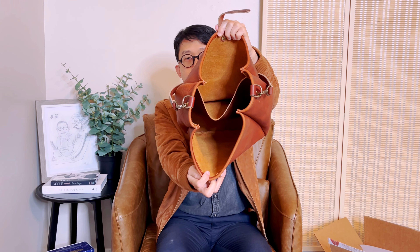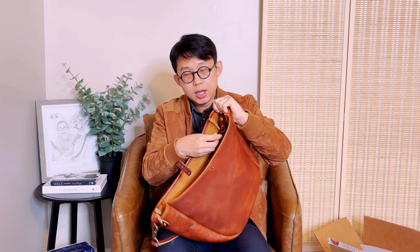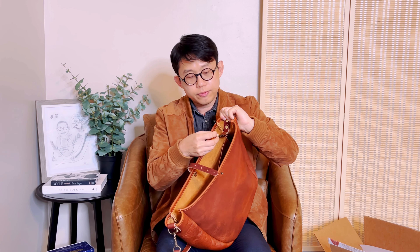This is how it looks inside the bag. Instead of a pocket, it has a big compartment. On the side, it does have this key fob thing to hook your keys and stuff, which could be useful.